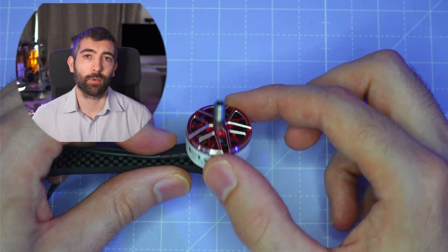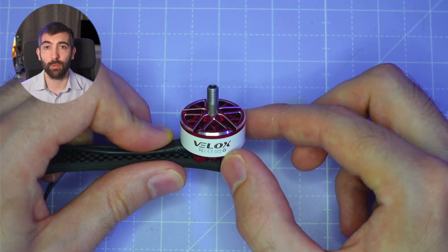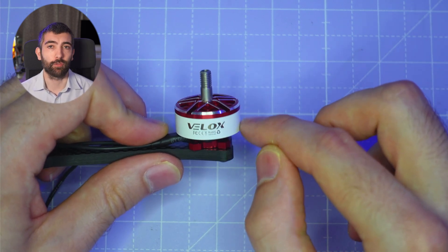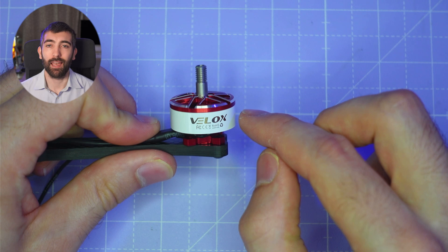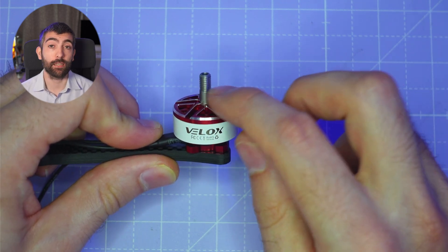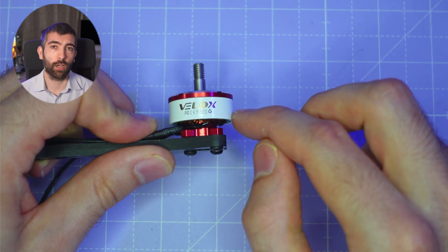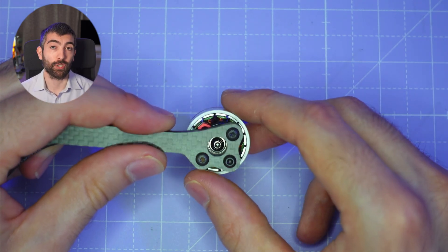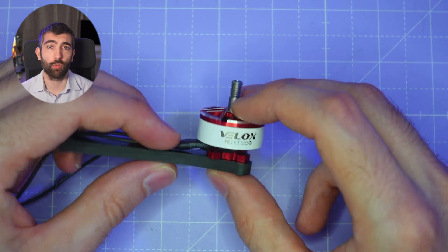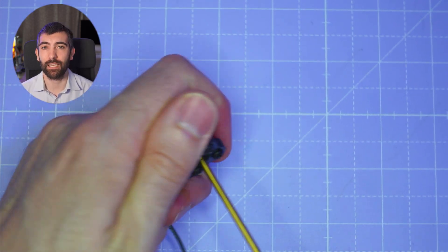Let's start by taking a look at these Velox V3 motors on the bench. The first thing I notice is that they use a two-piece bell design, meaning the top aluminium part doesn't extend all the way down over the steel flux ring. Instead you have two pieces bonded together by a push fit and maybe some adhesive. This is a cheaper and lighter weight way to make a motor but it isn't quite as durable as a uni-bell design, because there's always a small chance the two parts could separate in a crash.